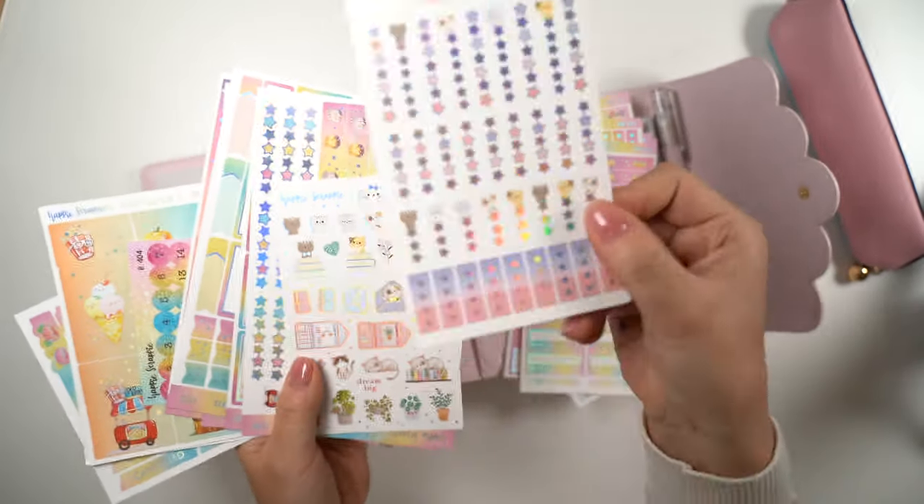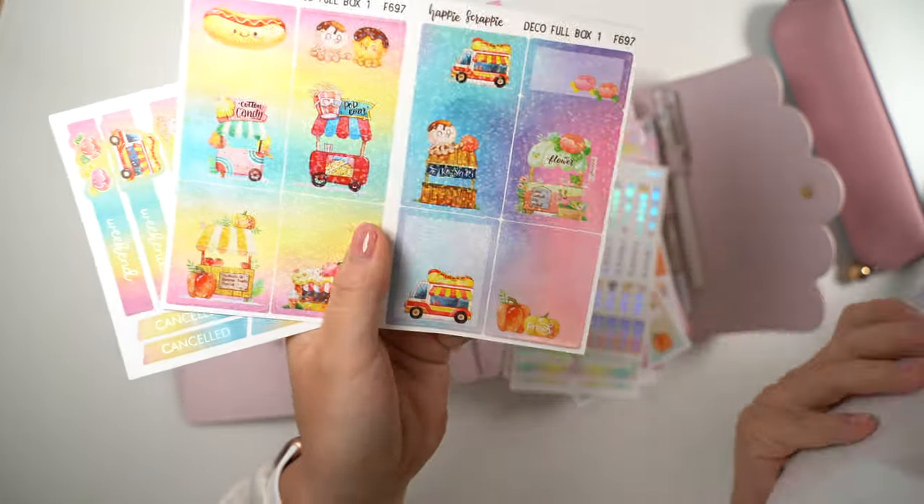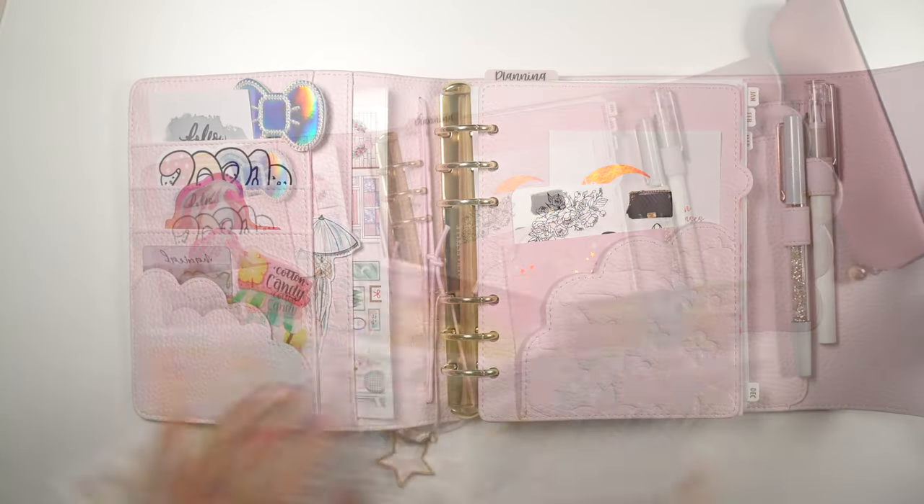I also love the super adorable food parlor drawings on this kit. She did an amazing job bringing in so many varieties of foils pre-overlaid on the stickers.